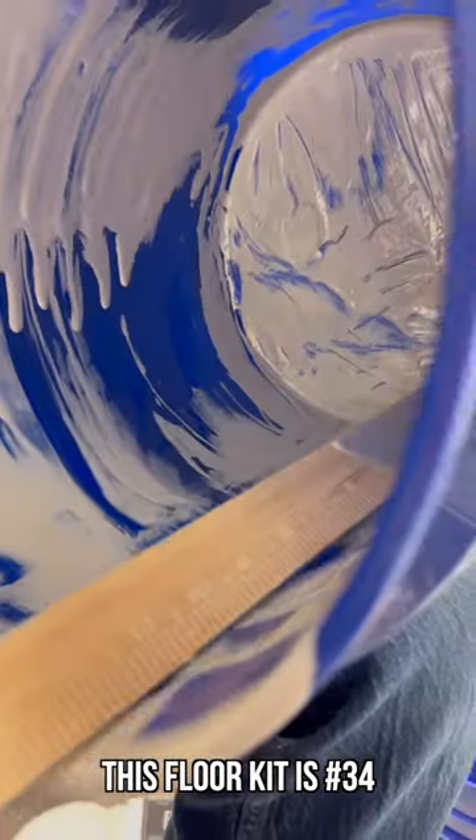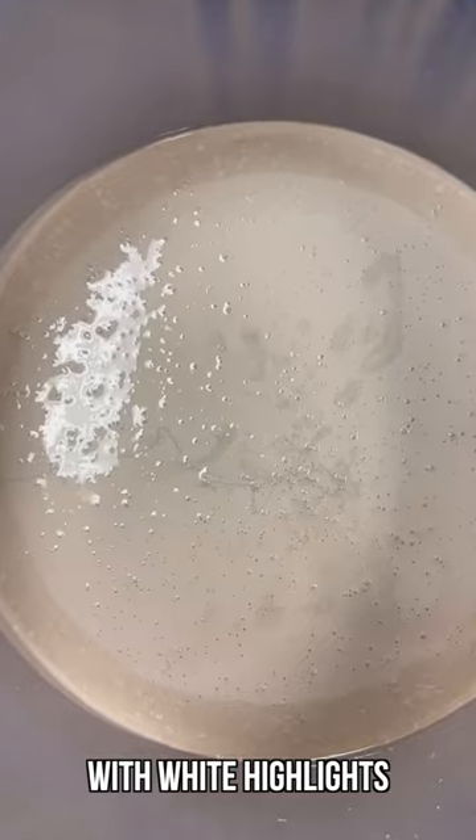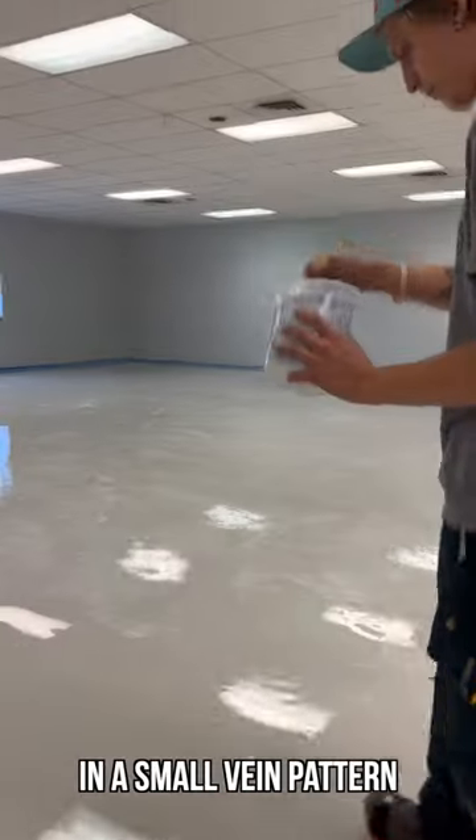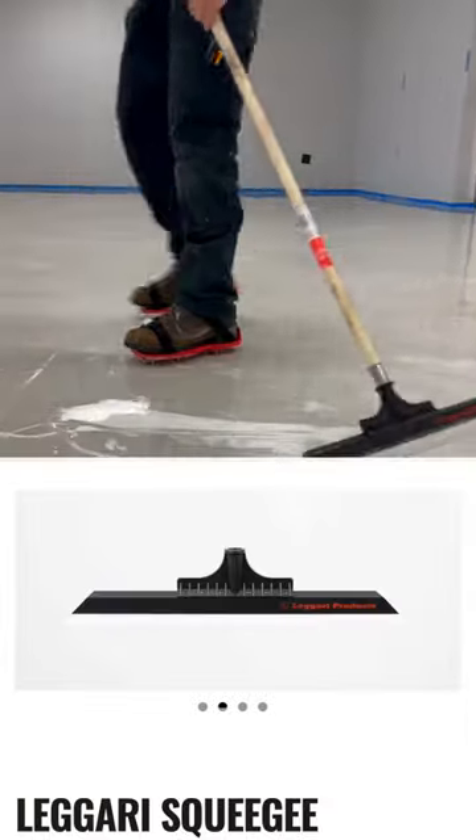This floor kit is number 34 and has a gray primer, dolphin gray base with white highlights. The highlights are applied in a small vein pattern and then blended with a roller to create a beautiful marble look.